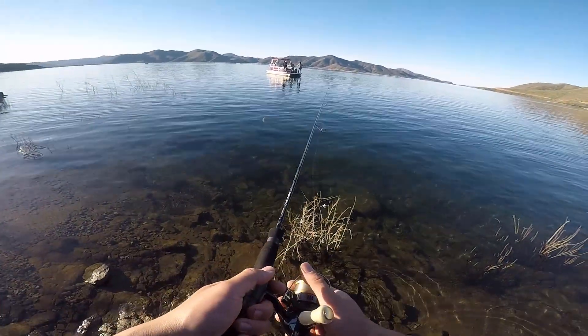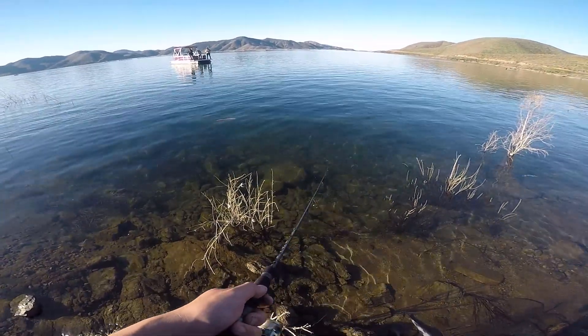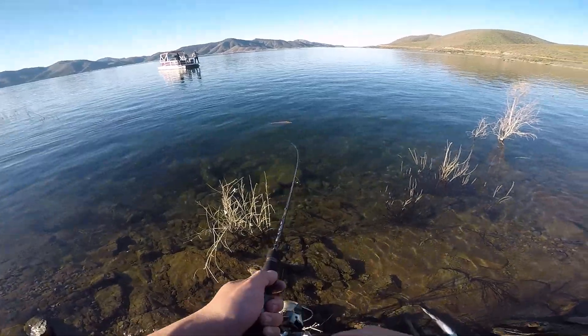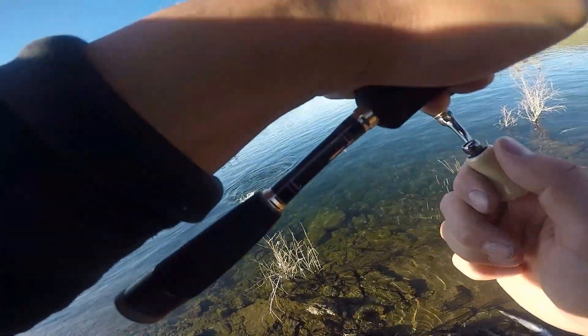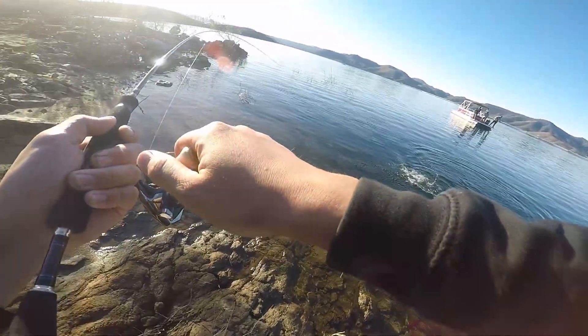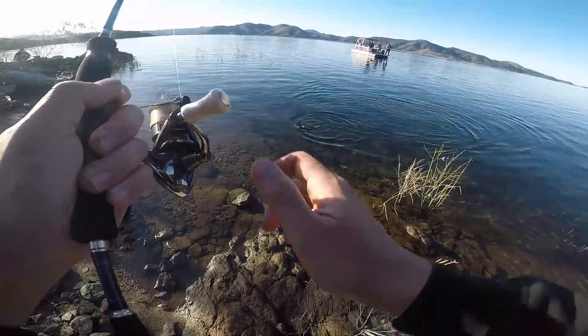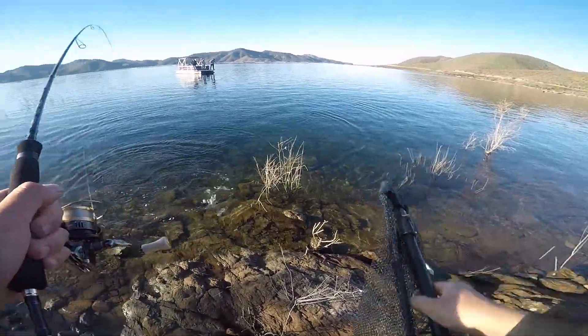For some reason my GoPro kind of messed up this day and didn't record any audio, but I want to talk about how to use the jerkbait. You just want to cast it out and do a steady retrieve with slight jerk motions. But if you do too aggressive an action, the fish won't like it, and if you reel too slow it won't have enough action for the fish to want it. So you just gotta find the right speed, work it, and hopefully you get a hit.